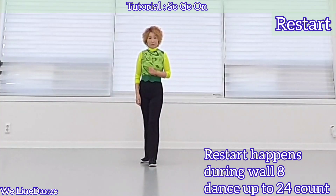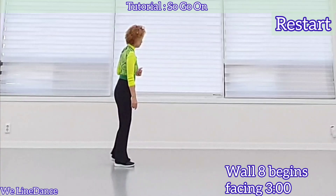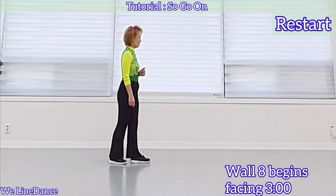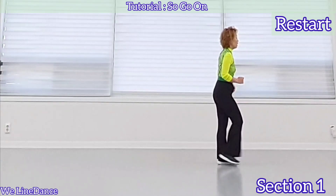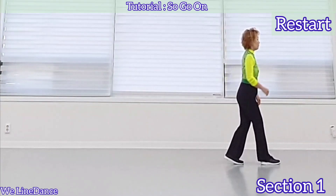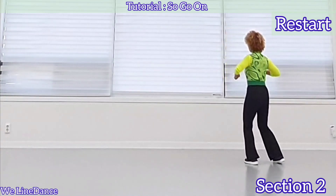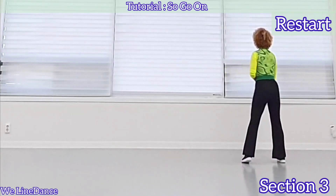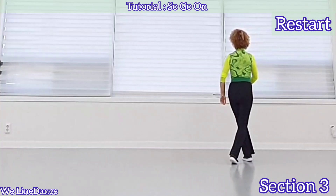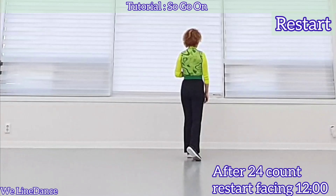And there's a restart during wall 8. You dance up to 24 count. Wall 8 begins facing 3 o'clock. 1, 2, 3, 4, 5, 6, 7, 8. 1, 2, 3, 4, 5, 6, 7, 8. 1, 2, 3, 4, 5, 6, 7, 8. That is the end of 24 count.